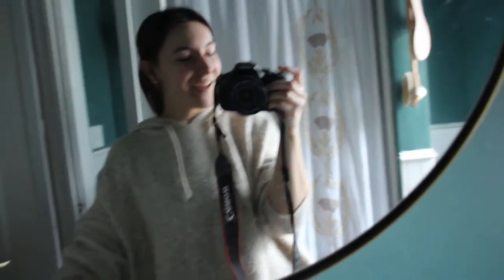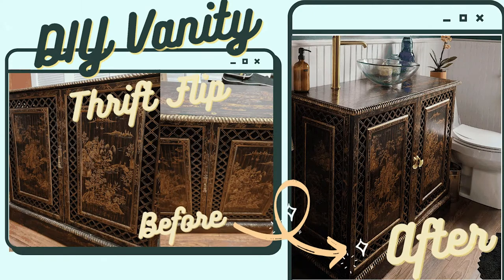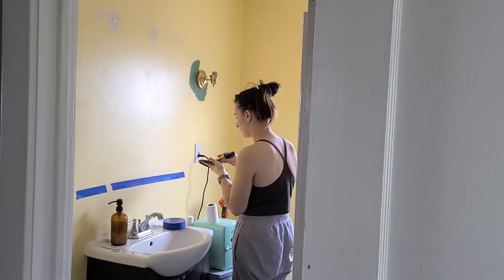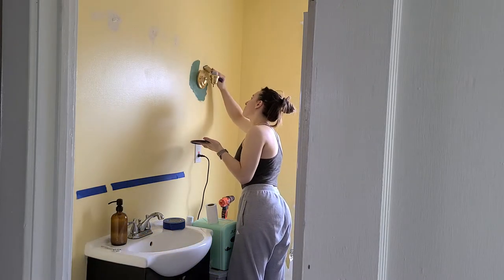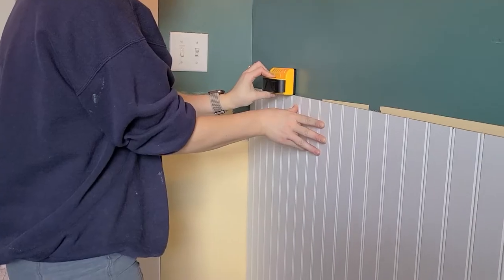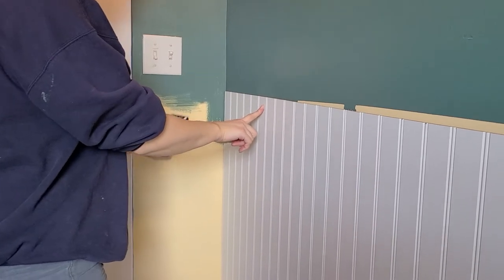You like my sink vanity? Well thanks, I made it. So if you missed my last video I highly encourage you to go back and watch that one — it was my small bathroom makeover, and in that makeover I replaced my sink vanity with one I had created from a thrifted cabinet, and I promised to go into detail in my next video on exactly how I did that.